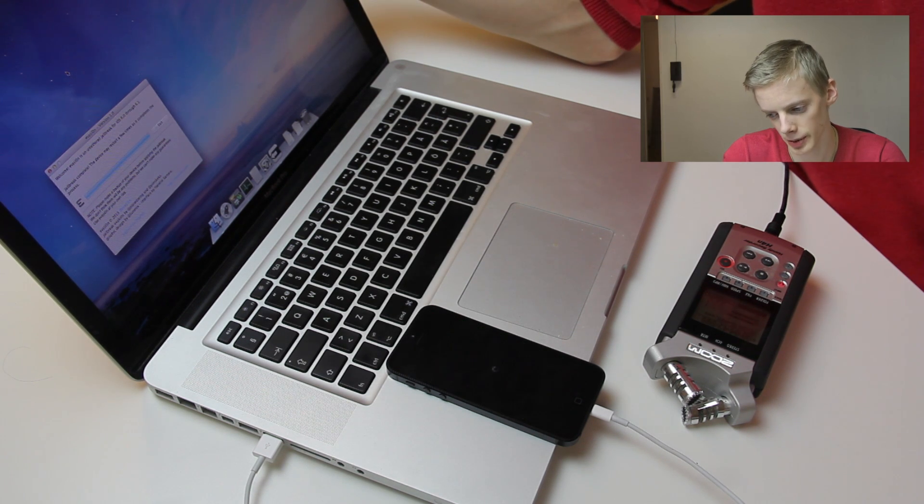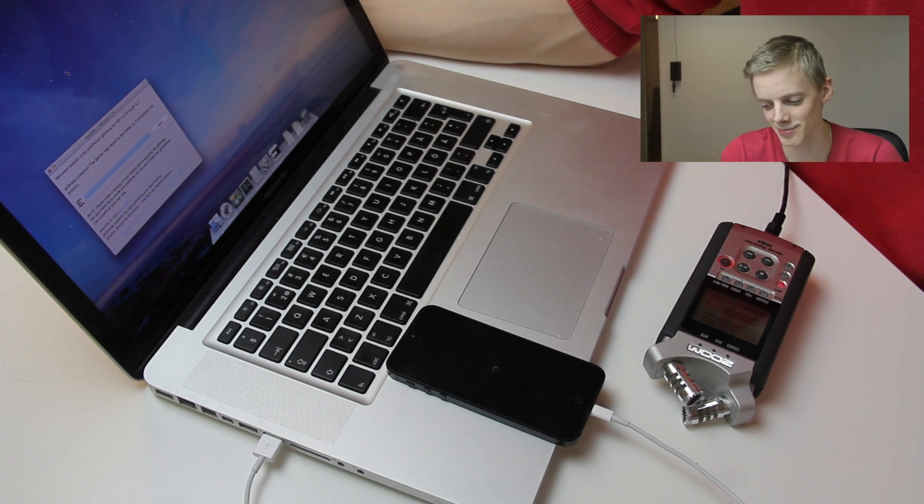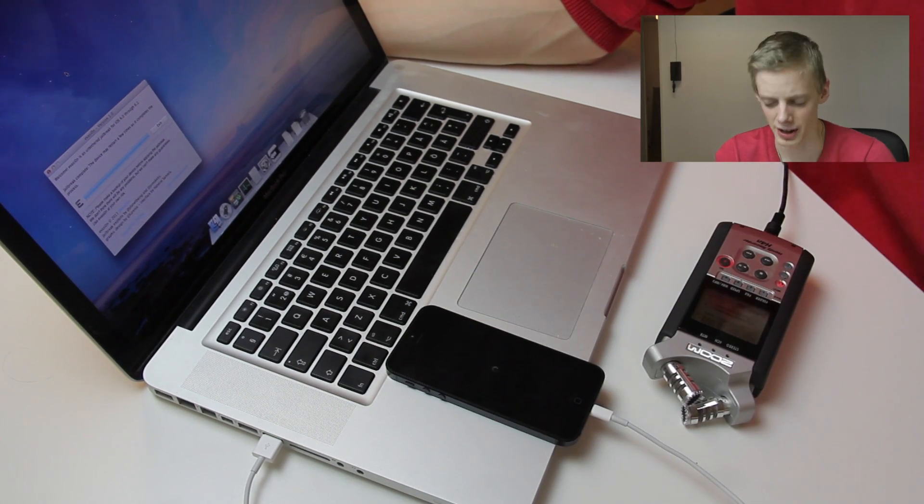Jailbreak complete! The device may restart a few times as it completes the process. So it's a very, very simple jailbreak — really just two taps. You tap that icon on the phone and tap Jailbreak inside the Evasion app. That's about it. We'll see how many times it restarts.